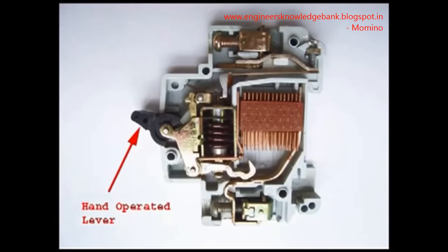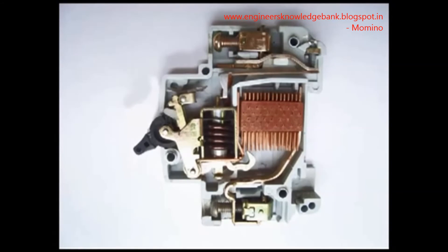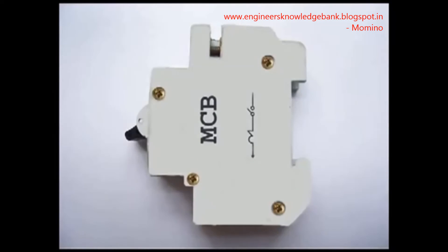When the MCB is required to be switched off manually, the operating lever is operated by hand. When we do so, the same latch point is displaced, and as a result the moving contact is separated from the fixed contact, putting the MCB in the off position.